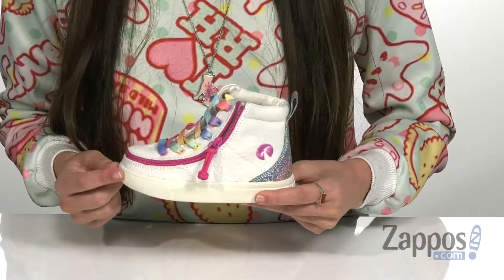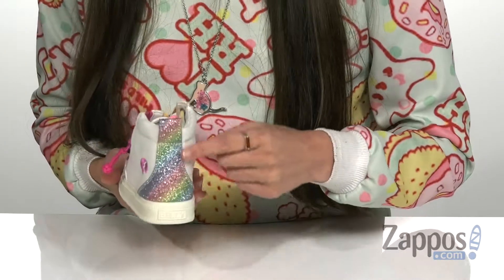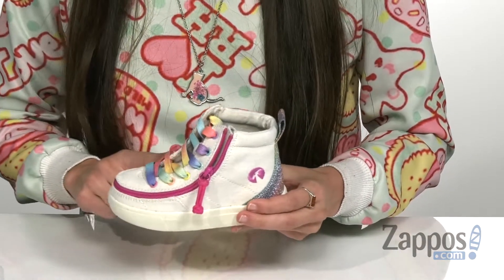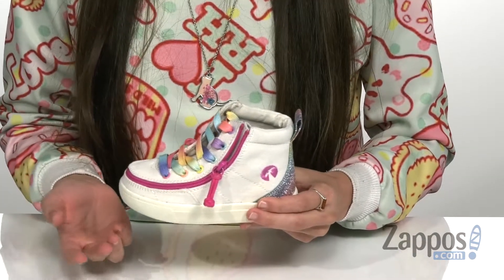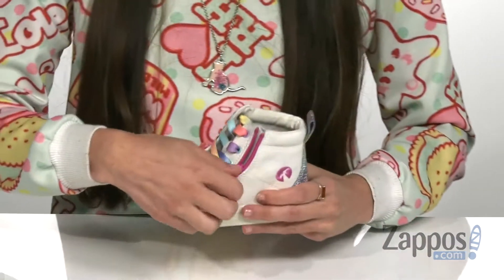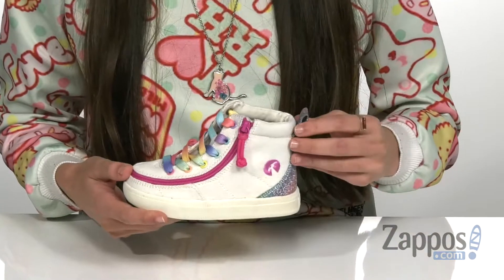This one personally is gonna be my favorite. It has a glitter rainbow accent on the heel as well as a really cool rainbow gradient lace all the way down the front. That's gonna allow you to customize your fit.